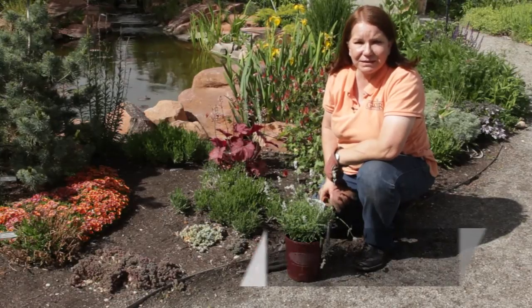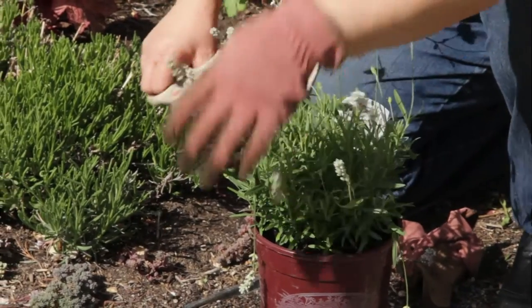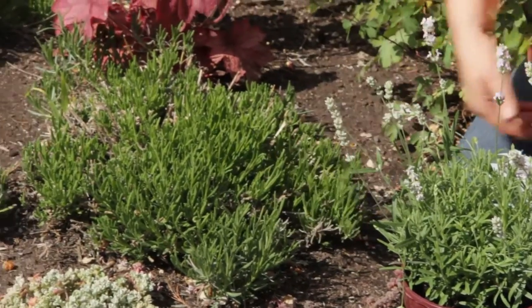Hello, this is Donna Emery at Glover Nursery in West Jordan, Utah. How to clip a white lavender plant. I have one here that's still in the pot and one that's in the ground that was pruned back last fall.